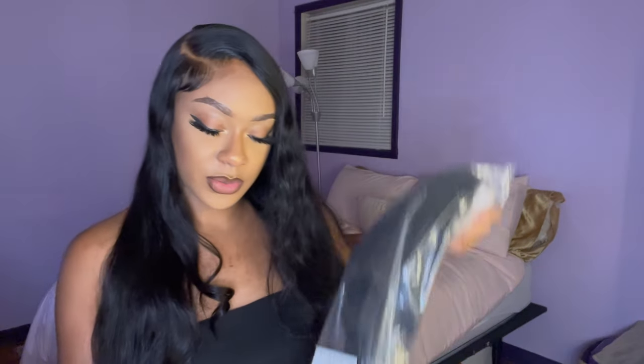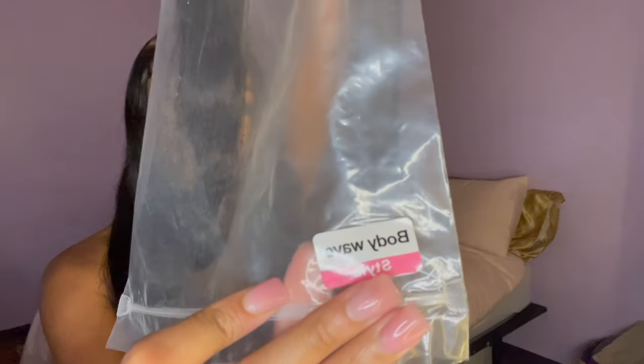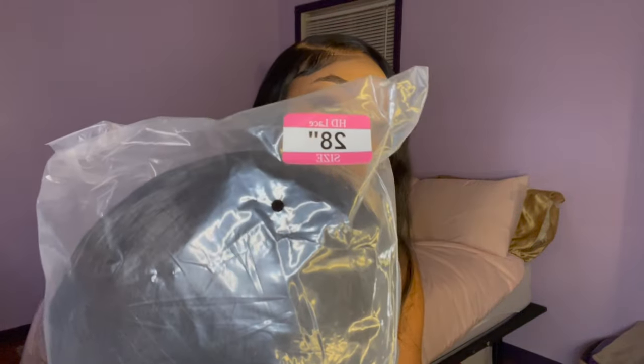Body wave, 28 inches. I love me a body wave. This right here is body wave and I just love the way it waves up naturally and has this little natural look — bomb! So this is the body wave in 28 whopping inches, y'all. I'm so excited.